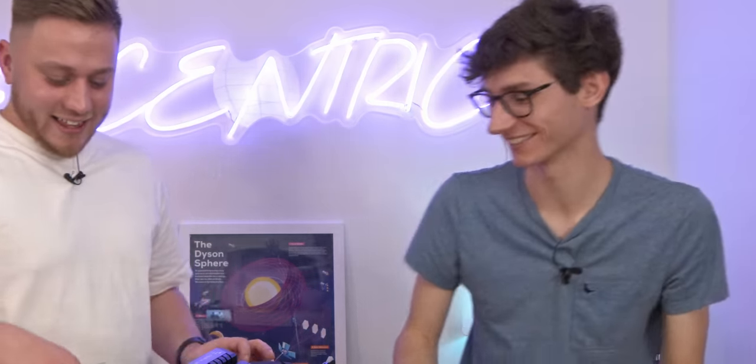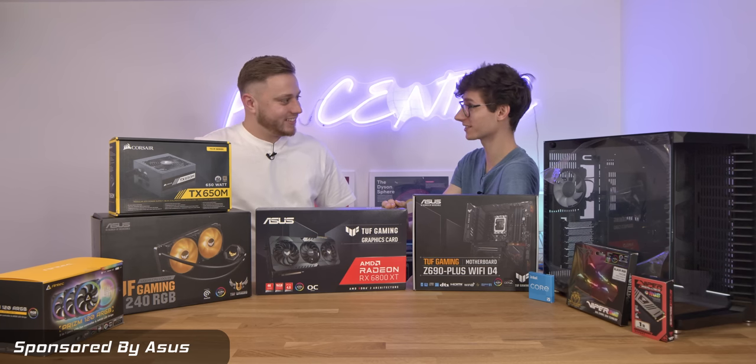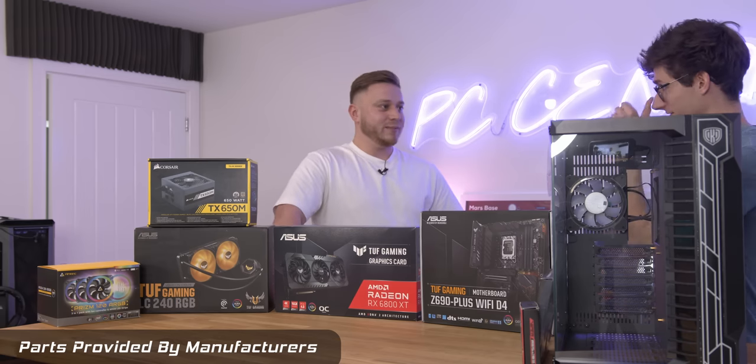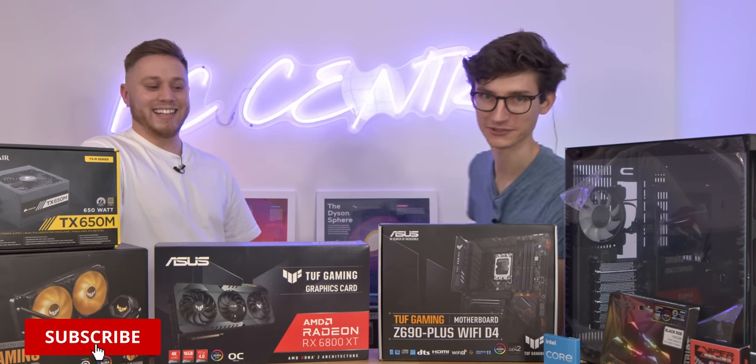Whoa! That was almost video over. That was almost curtains. How difficult is it to build a gaming PC? I have absolutely no idea. Have I paid you to pretend that you've never built a gaming PC before? Are we being serious? We are being serious. I'm a bit nervous. Normally you make me feel comfortable. You've made me feel incredibly uncomfortable - that's what we're going for on this video.